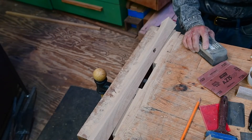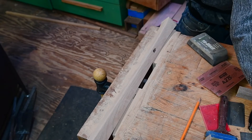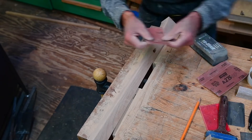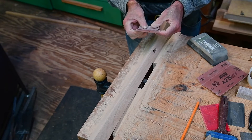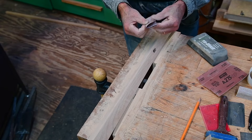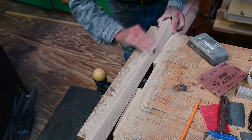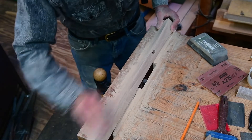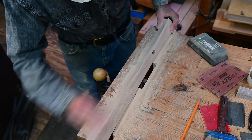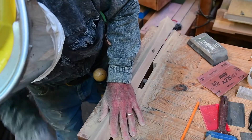Go down to 220 grit — I keep saying 220, but 240 is what it is. I'll take an eighth of a sheet and fold it in thirds; that gives me three surfaces I can use. Now blend it by hand. I want it to go from a flat surface into a perfect eighth-inch radius to the next flat surface.